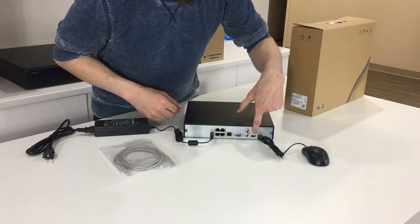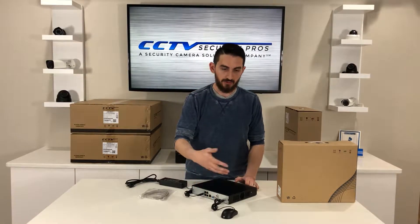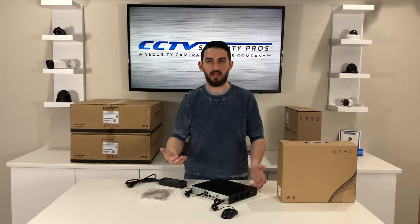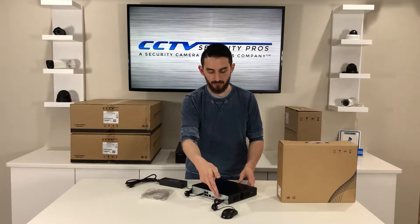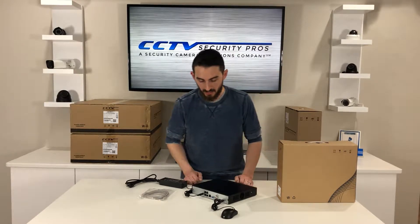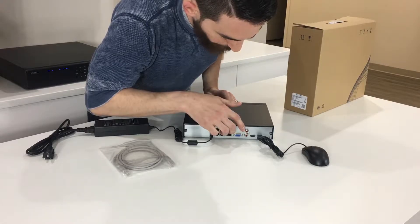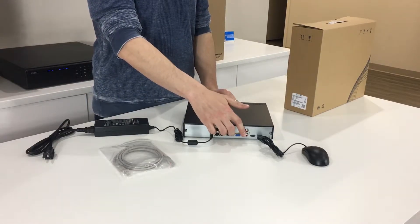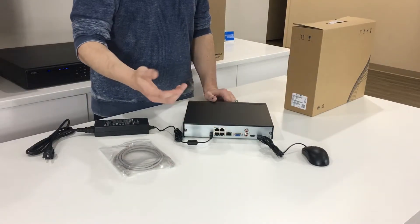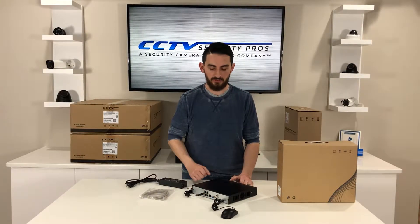You're also going to have HDMI and VGA outputs. If you wanted to use a VGA monitor — something a little bit older that doesn't support some of the higher resolutions — you're more than welcome to, but I'd recommend using HDMI with a nice display like the one I have behind me. It's also going to have two RCA ports for bi-directional audio. It's not a necessary feature, but it's optional and nice to have just in case.